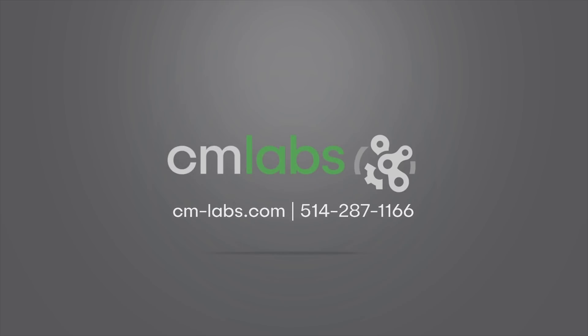Let us show you how. Visit cm-labs.com now to learn more, or call us at 514-287-1166.